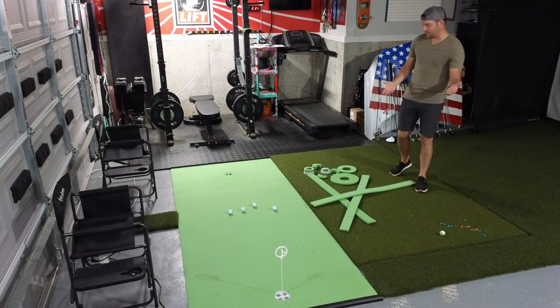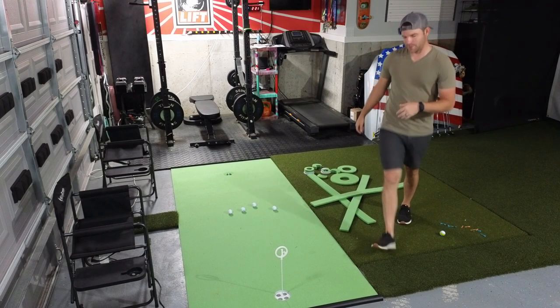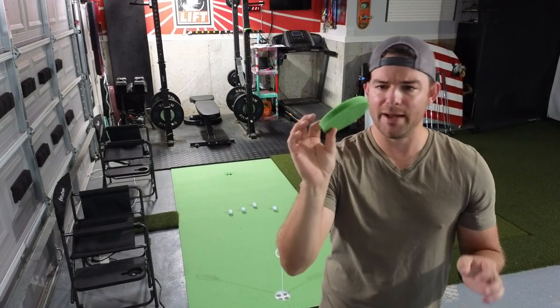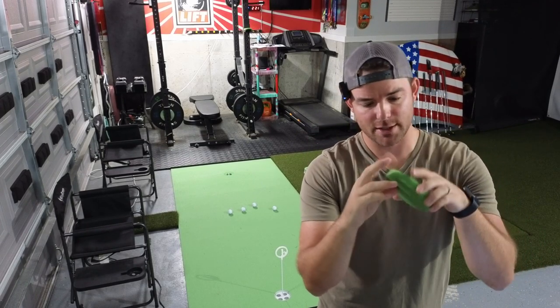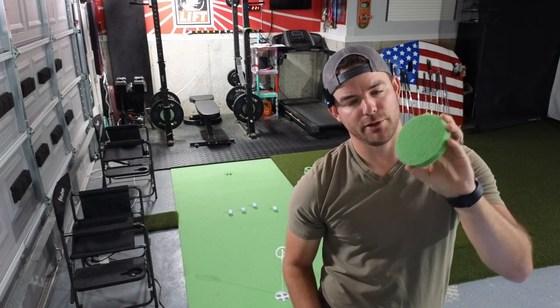Now for the product itself — I think it's a good product but certainly with some shortcomings, a little bit disappointing. This is a cut-out of the mat itself. It's a half-inch piece of foam. One side of it is slick, just like that, and then the other side is kind of roughed up to simulate your green.